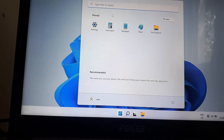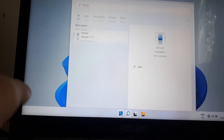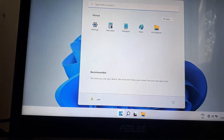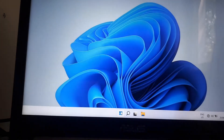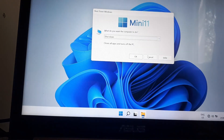Alright, so we have Windows installed. You can check it out — the version is 21H2, the OS build is 22556, and basically this is it. It has the boot animations and instead of Windows 11 it says Mini 11.